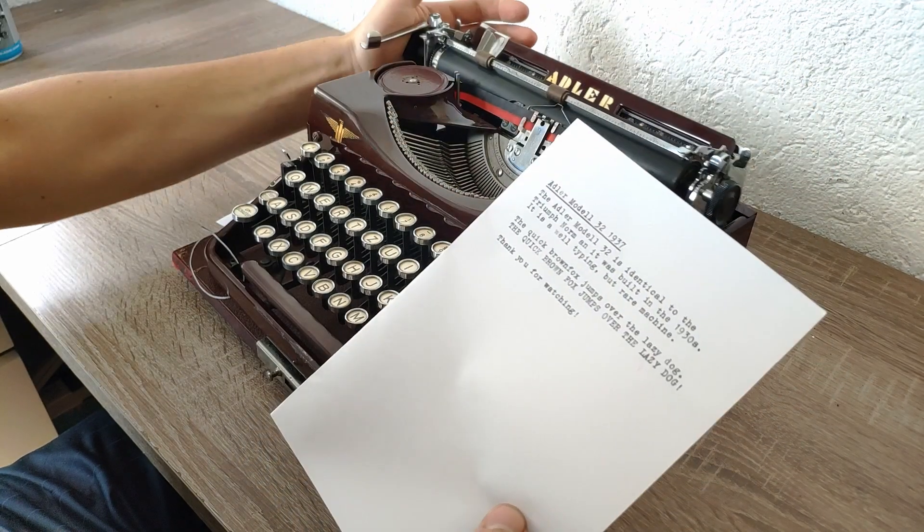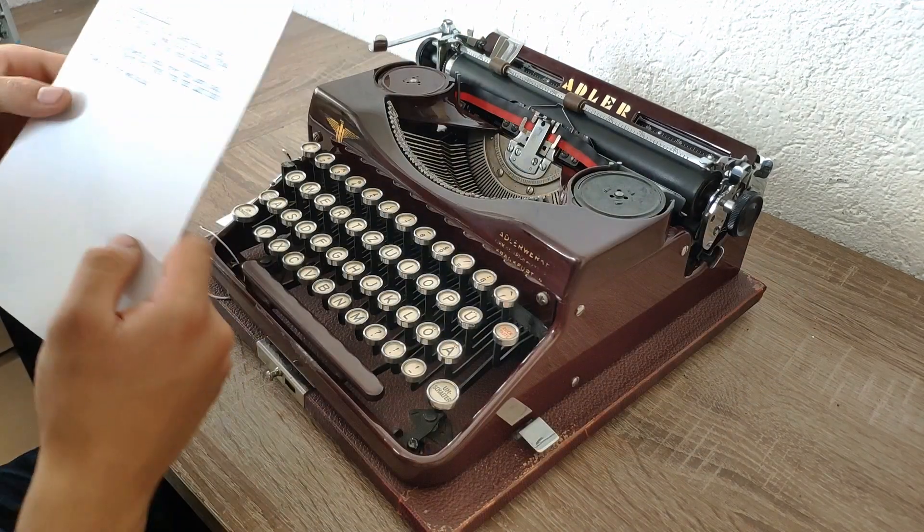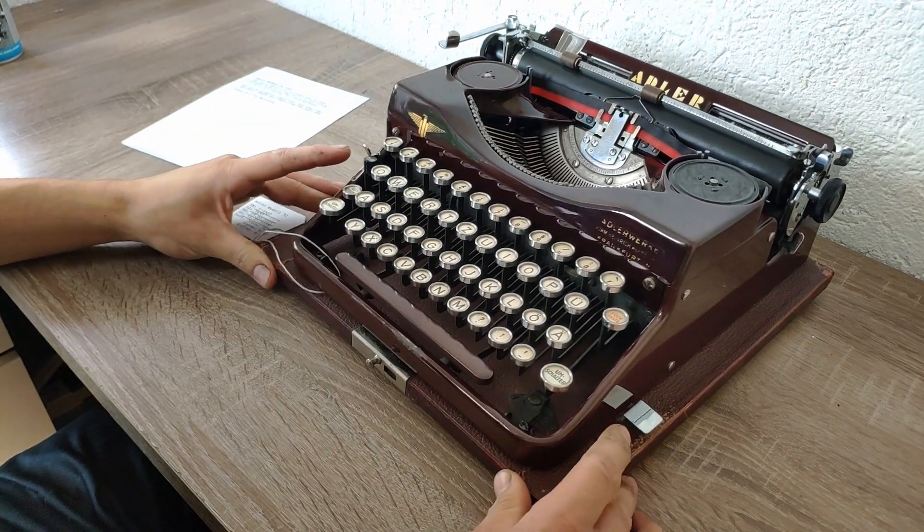That was a quick typing test. I know it wasn't really much, but it was enough to see how the typewriter types, I hope.